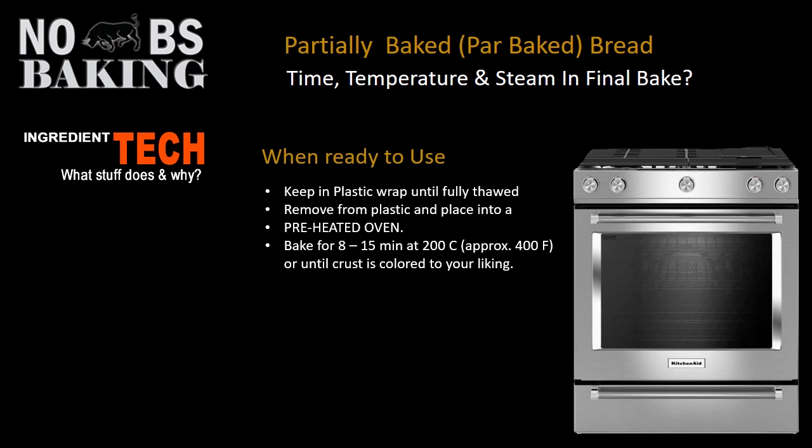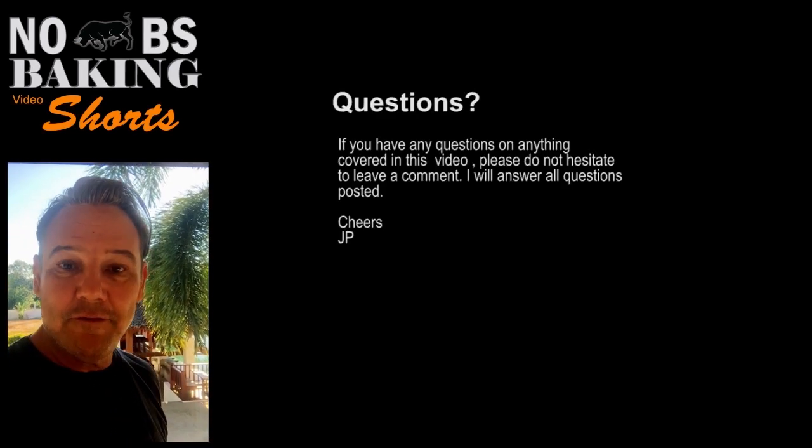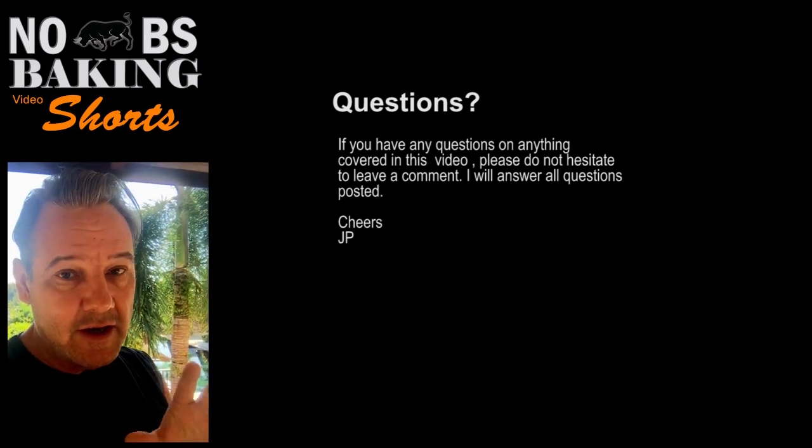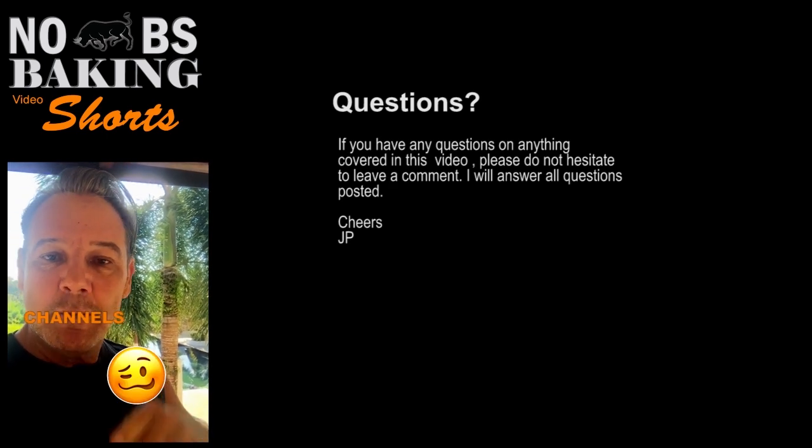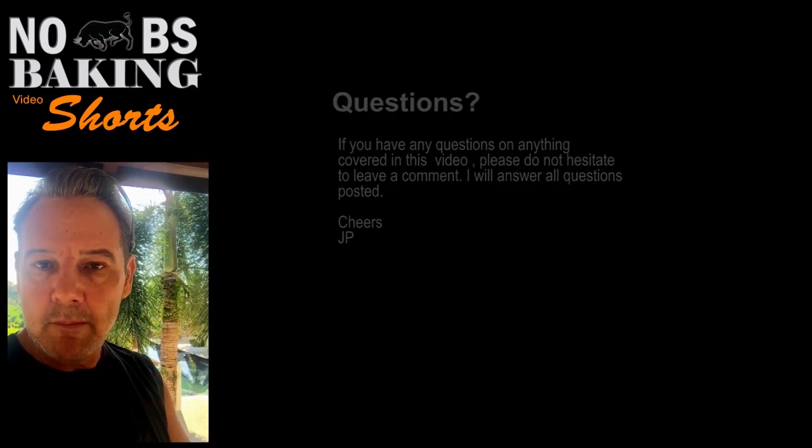Those are some great considerations for creating beautiful partially baked breads at home. Thank you very much for watching. I hope you learned something from this one — I always try to give information that's a little different from other websites. If you have any questions, please don't hesitate to drop me a line and I'll be happy to answer them. Please give me a like and a subscribe below — it really helps, especially when you're starting out. We'll see you again next time on No BS Baking.